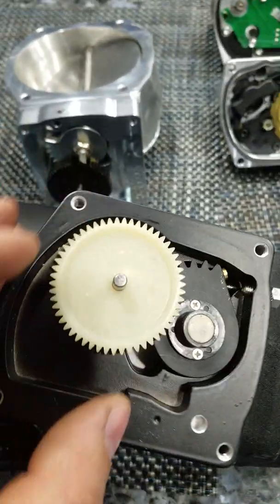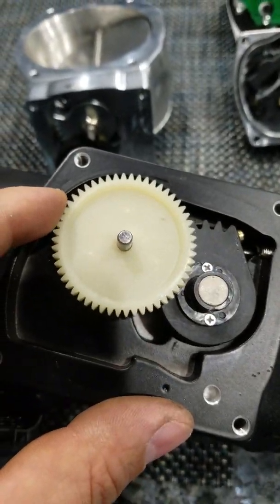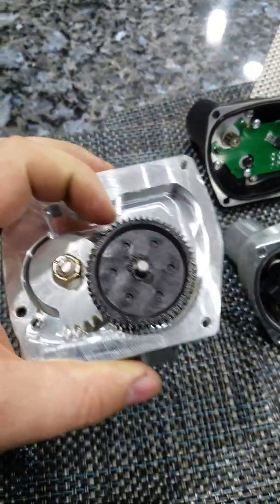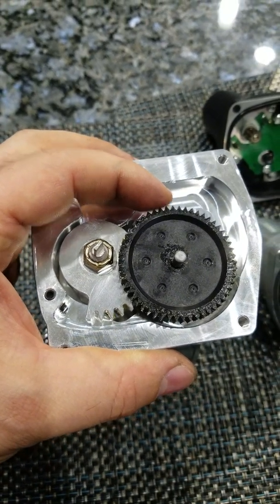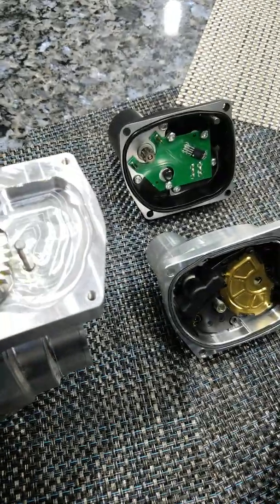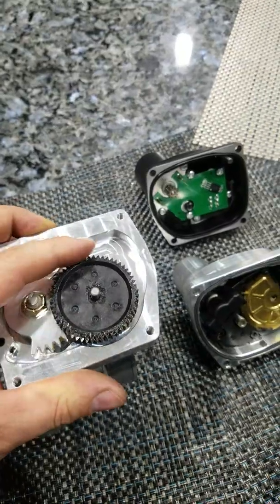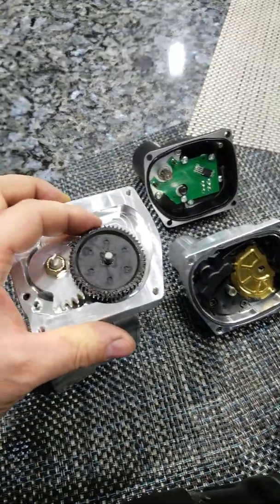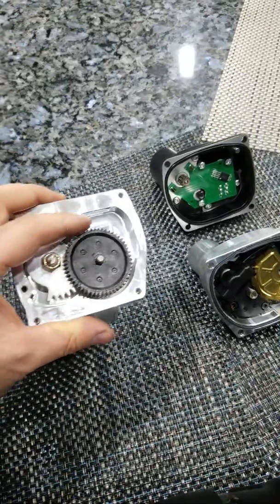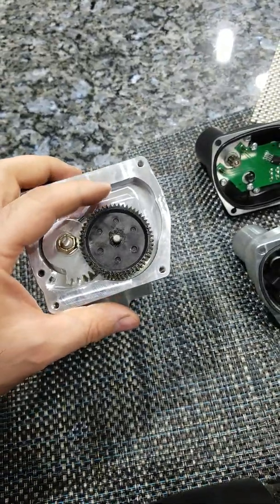Here's how much slack you've got on the Chinese throttle body — quite a bit of slack between the two gears. Now here's the Nick Williams — less slack, aluminum gear, billet aluminum gear, real nice. I don't know if this slack contributes to any of the flutter; it probably does a little bit. I'm guessing the boosted one will show less flutter and will take more abuse before it starts throwing a code.